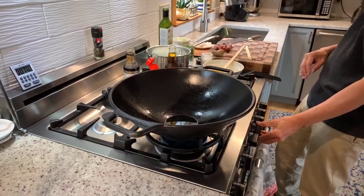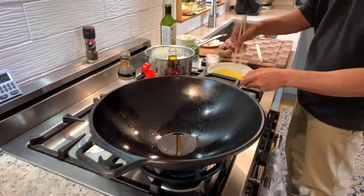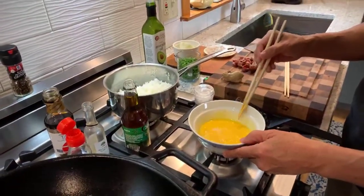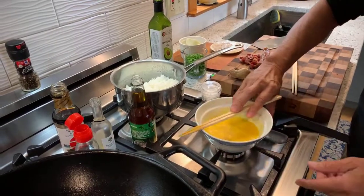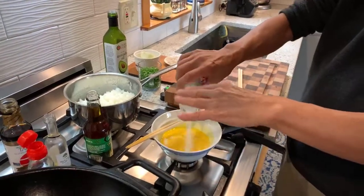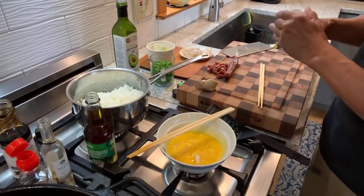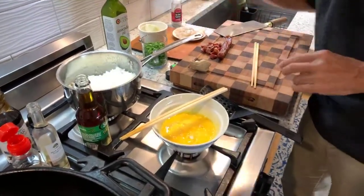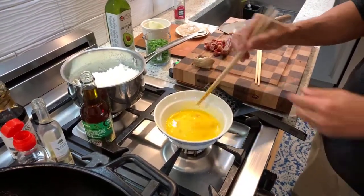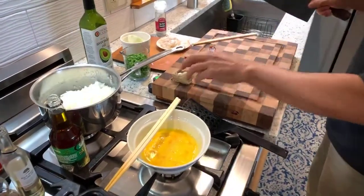Preheat that, and for the egg we have two scrambled eggs in here and I'm going to add some flavoring. I'm going to add a little bit of salt. Just mix that in and we're going to add some fresh ginger.